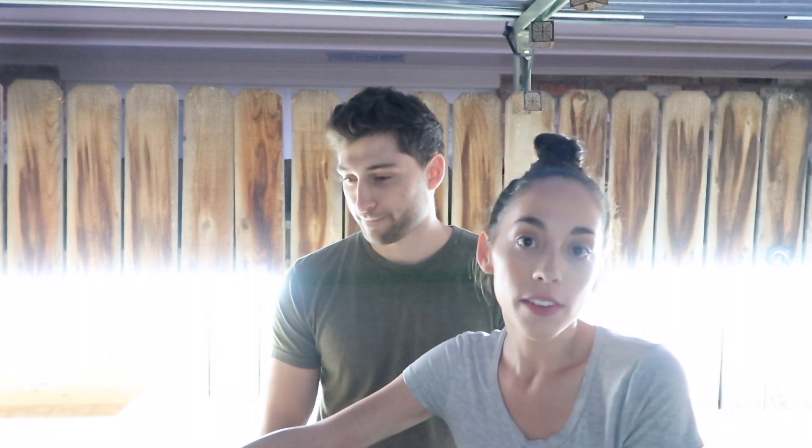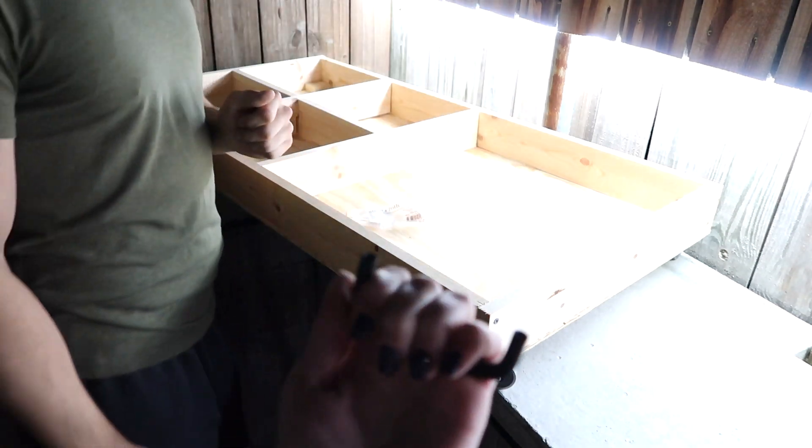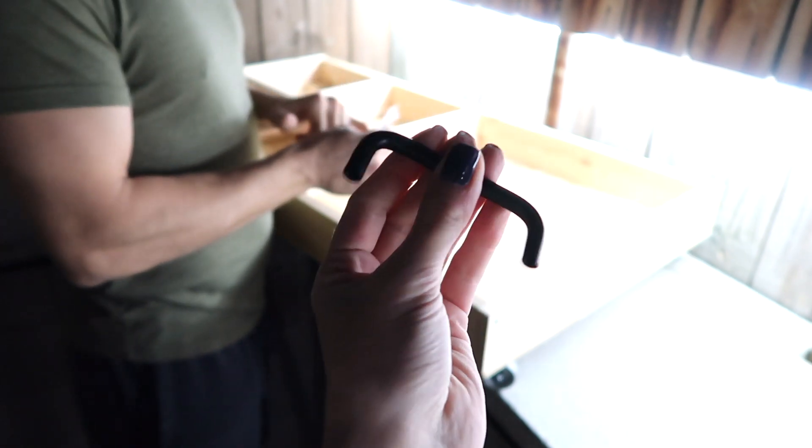The sun has gone down and we're still here for one last step — adding the handle. We decided against painting it since it's going to be under the bed and you won't be able to see it. This handle is kids-size only, but it's modern-looking and sleek. Pre-drill holes and the bolts will slide through and screw in.